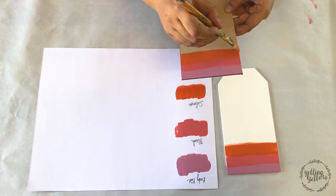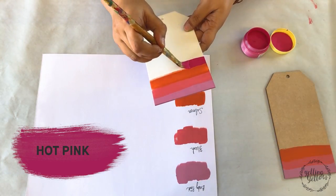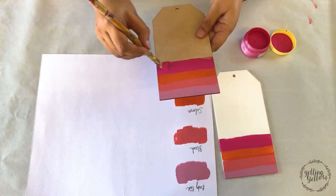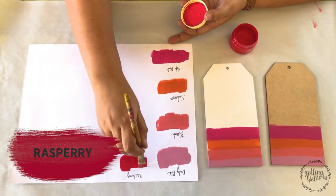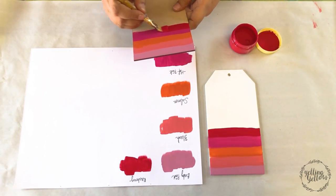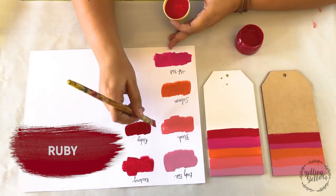That feels a lot like chalk paints, but they don't have the texture that chalk paint has. These are definitely smoother paints. So I feel they're between acrylic paints and chalk paints. They spread like butter. They're beautiful. I have used these on MDF directly without needing to prime or prep the surface.